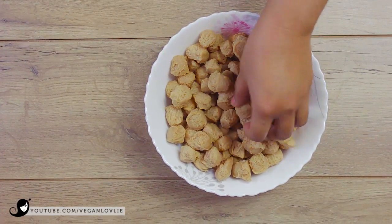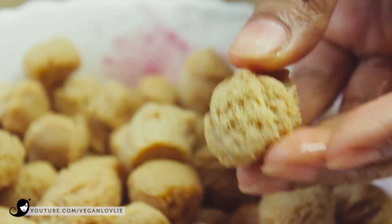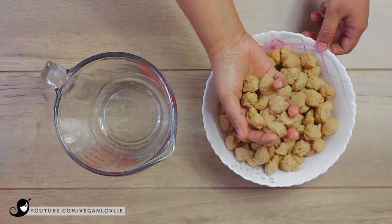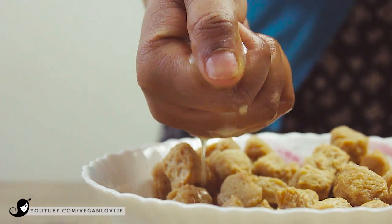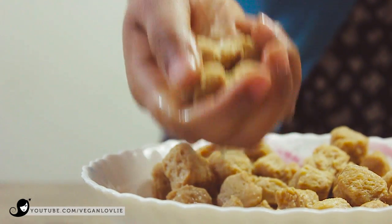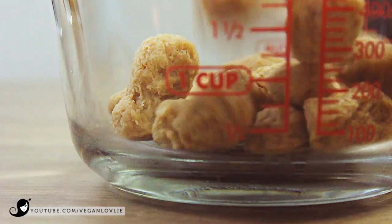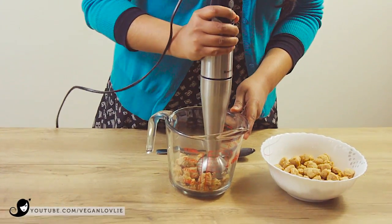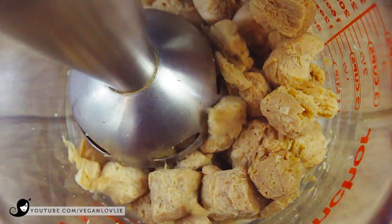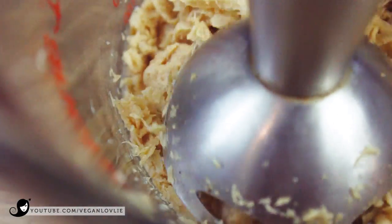When the soya chunks are rehydrated, they will be soft and spongy. Squeeze out the excess water from them. Place a small portion of the chunks in a jug for hand blending. Blitz them in small batches with the hand blender until they are flaky — do not mash them completely. Repeat until all the chunks have been minced. You can also pulse them in a food processor. Set them aside for now.